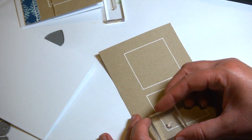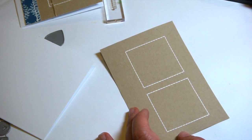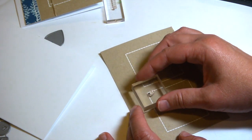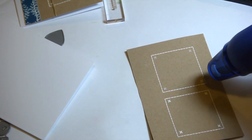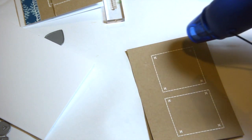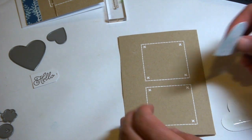Here are my two embossed squares and they look like a dimensional kind of stitched effect on the card. Next I'm adding the little cross stitch to the corner of each of the squares. I'm again stamping them in Versamark ink and embossing them with white embossing powder. You can use any color embossing powder you'd like, but I'm using white just to mimic a white thread.